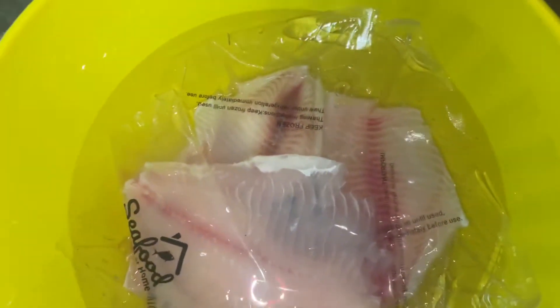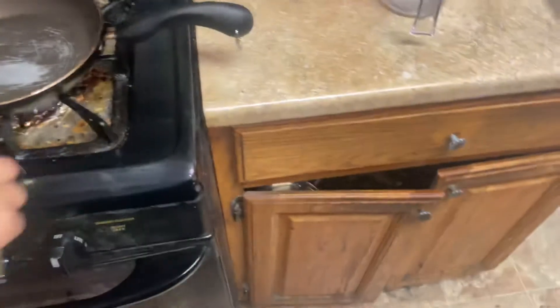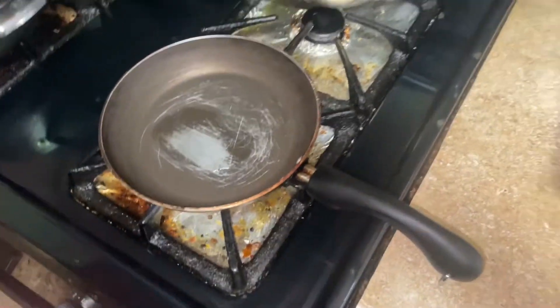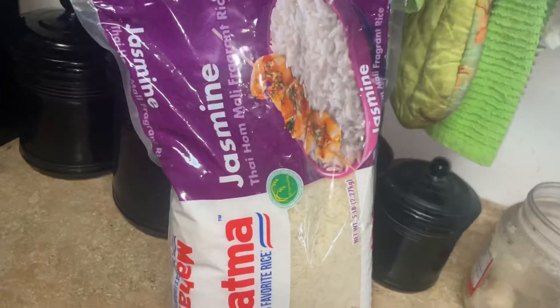What else do we got here? Let's see. What's this called? Tilapia. Fish fillets, right? Yeah, fish fillets y'all. That one thing — we ran out of cooking oil. How the hell does that happen? For real, how does that happen y'all? Make sure I have enough cooking oil all the time. This is white rice.